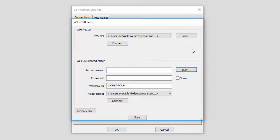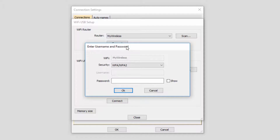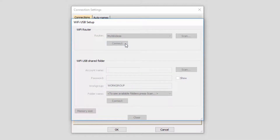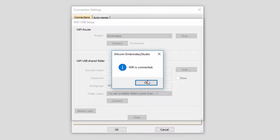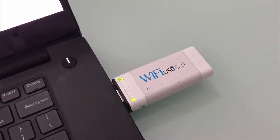The first step is to scan for your Wi-Fi router network. From the Wi-Fi router section, press Scan, then from the router drop-down list, select your Wi-Fi network. Next, enter your Wi-Fi network access password. This password is typically located on your wireless router or in your wireless router setup instruction manual. Then click OK. Now select Connect to connect to your Wi-Fi router network. Once your Wi-Fi is connected, click OK. Both lights on your Wi-Fi USB stick should now be green to indicate that you're connected to your wireless network.